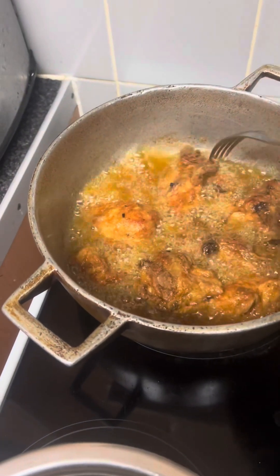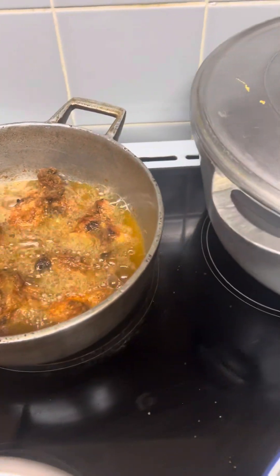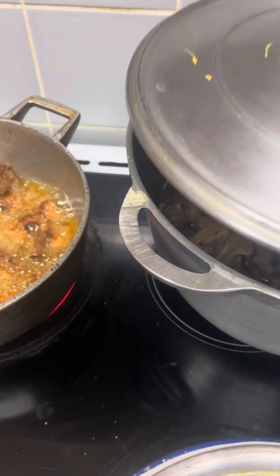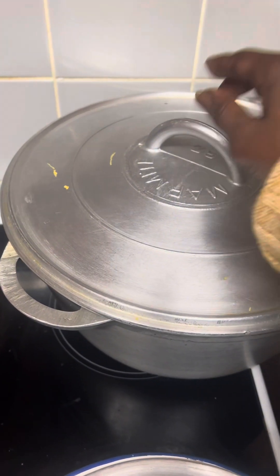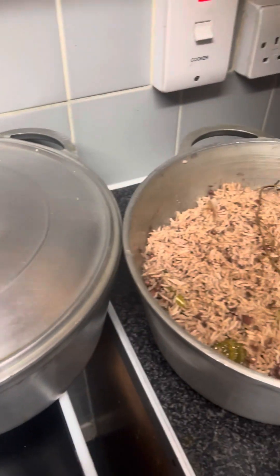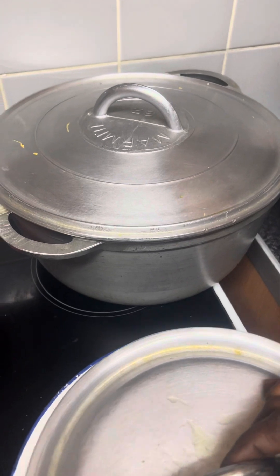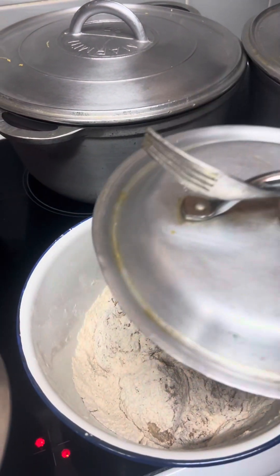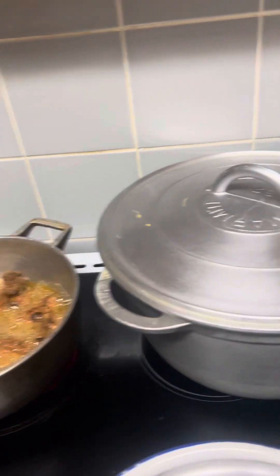Delicious fried chicken guys — look at that chicken. I think my chicken is ready to be taken from the pot. My oxtail is finished and it's off the heat, and the rice is off the heat as well. That's my potato and my chicken there.